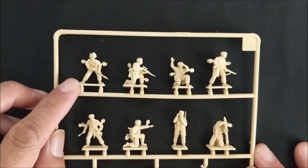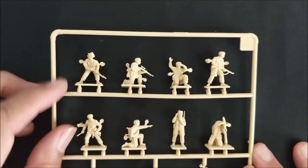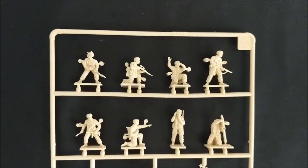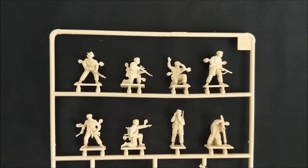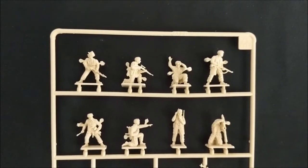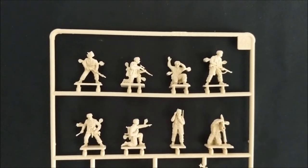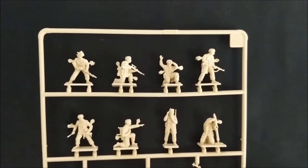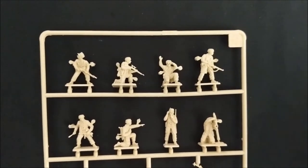Looks like we have a machine gunner or light machine gunner with a peaked cap. He could be used as an officer. Usually in building your army you want to have an officer, maybe a bodyguard or two for that officer as your kind of headquarters unit. And then anybody else that has a peaked cap or looks slightly different or looks like they're in a commanding pose, you want to use as an NCO or an officer.